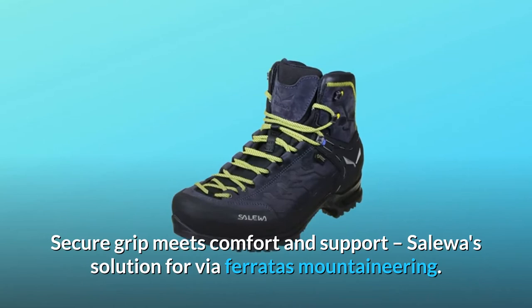Secure grip meets comfort and support — Solewa's solution for Via Ferrata mountaineering.